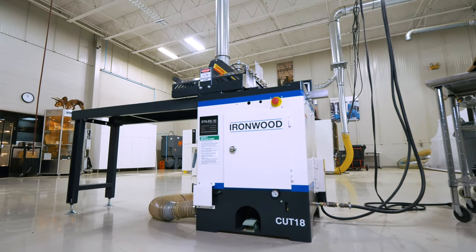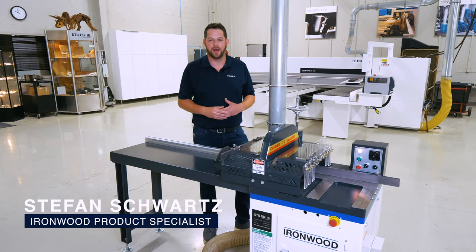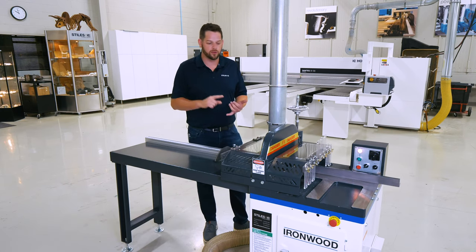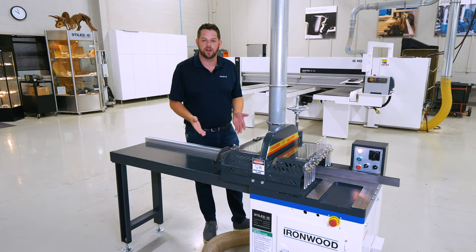Welcome to our Grand Rapids showroom. I'm Stefan Schwartz, the product manager for Ironwood Machinery. Here we're taking a look at the Ironwood CUT 18 crosscut saw — an excellent compact, safe, and accurate solution for cross-cutting, whether you're doing lumber, non-ferrous metals like aluminum or brass, plastics, packaging materials, MDF, or mahogany.